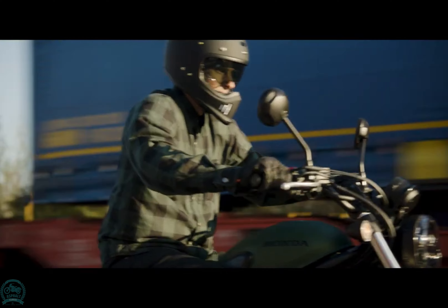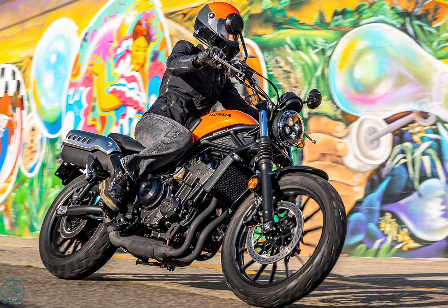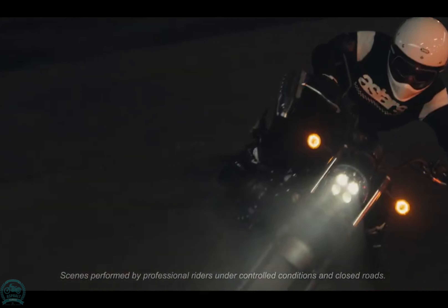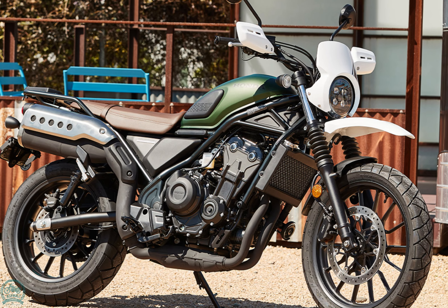Telescopic 41mm upright forks with 150mm of travel, and twin rear shocks with five-step preload adjustment ensure a comfortable ride. Stopping power comes from two-piston front brake calipers gripping a 310-millimeter floating disc.